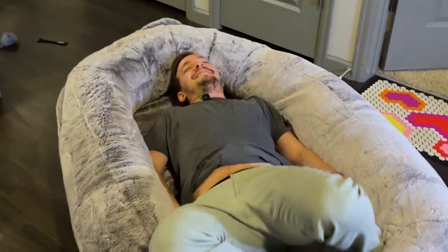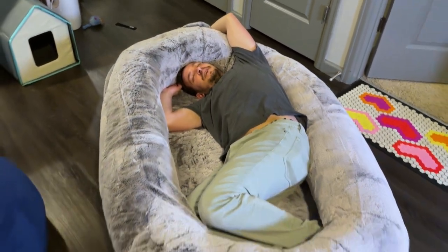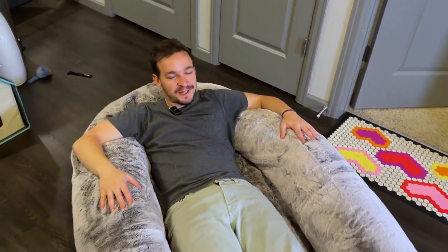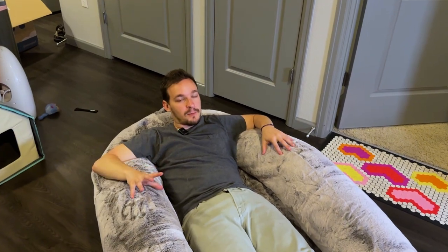It is absolutely huge and so comfortable — the softest material. I am definitely going to be taking a nap in this one. Thank you all so much for watching. Four products I already owned and this dog bed, which is going to be a new favorite of mine. If you enjoyed any of them, links to all the products are in the description down below, and I'll catch you guys on the next video.